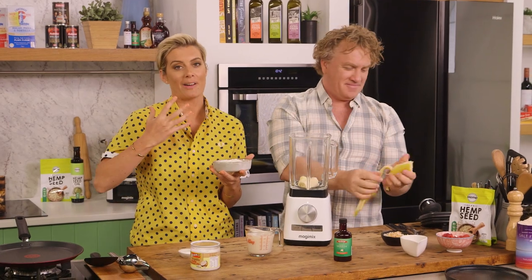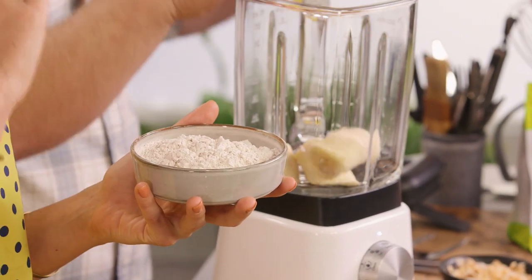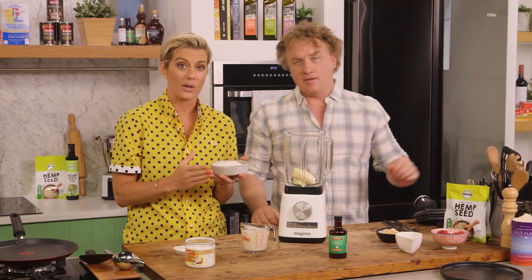I am using buckwheat, and I need to tell you about that. Don't let the name confuse you — it's actually a seed and there is no wheat in it. It's gluten-free, which is great.